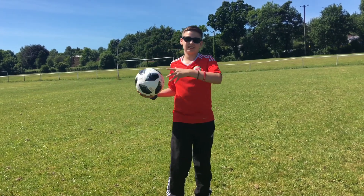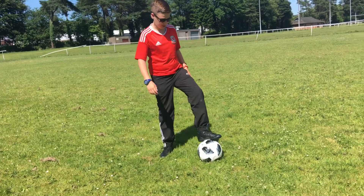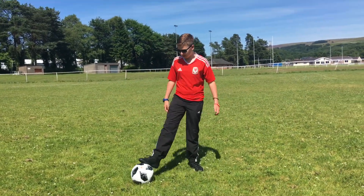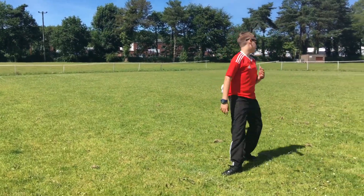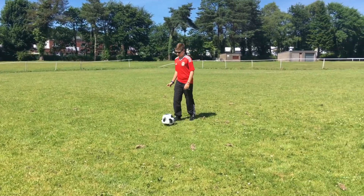This ball is quite affordable — it's about £25, which is around $35. That's just about $10 more than the Top Glider, so let's see if it's worth it. Let's check how grippy this ball is.